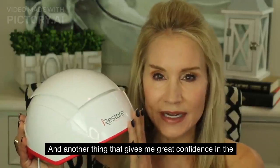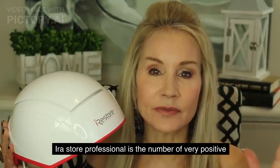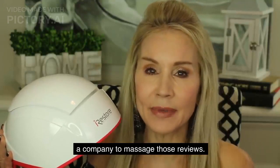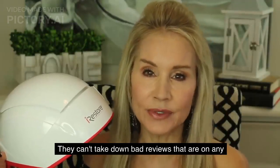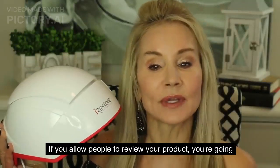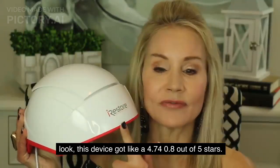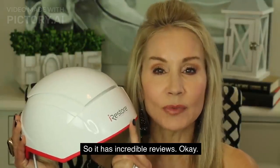Another thing that gives me great confidence in the iRestore Professional is the number of very positive reviews out there. I own my own company and I know from personal experience there is no way for a company to massage those reviews — they can't take down bad reviews on any website. But almost everywhere I looked, this device got a 4.7 or 4.8 out of 5 stars. It has incredible reviews.